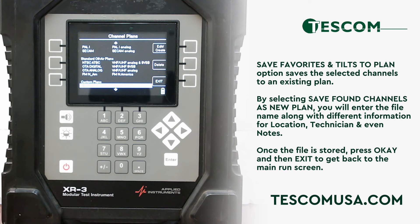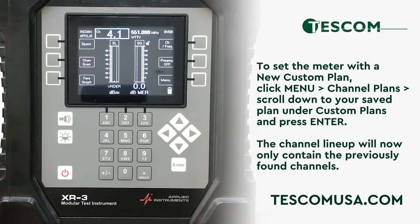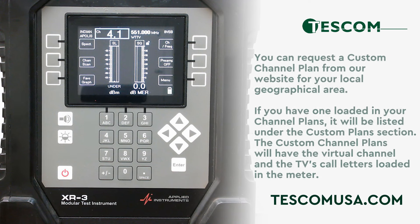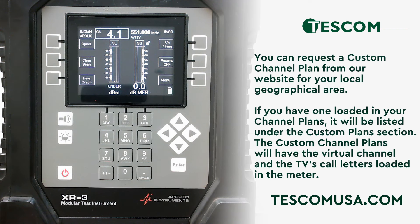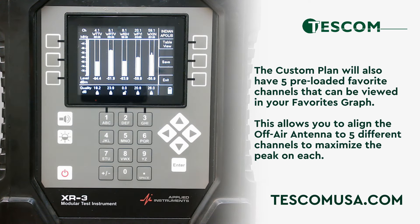To set the meter with a new custom plan, click menu, channel plans, and scroll down to your saved plan under custom plans and press enter. The channel lineup will now only contain the previously found channels. You can request a custom channel plan from our website for your local geographical area. If you have one loaded in your channel plans, it will be listed under the custom plan section. The custom channel plans will have the virtual channel and the TV's call letters loaded into the meter. The custom plan will also have five preloaded favorite channels that can be viewed in your favorites graph, allowing you to align the off-air antenna to five different channels to maximize the peak on each.